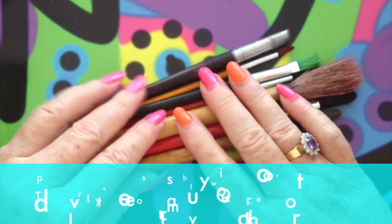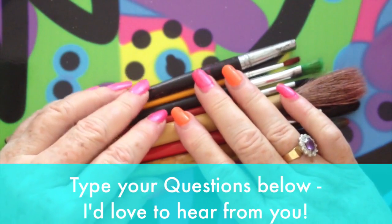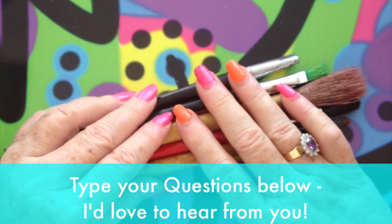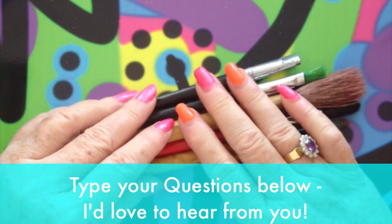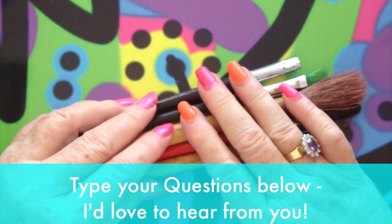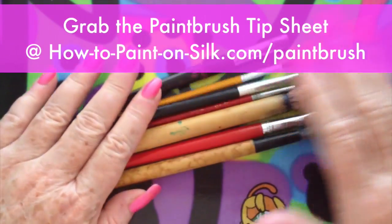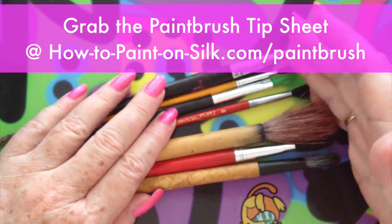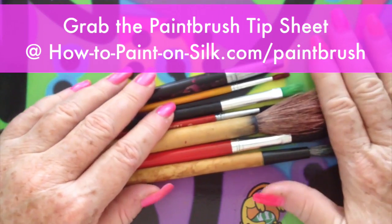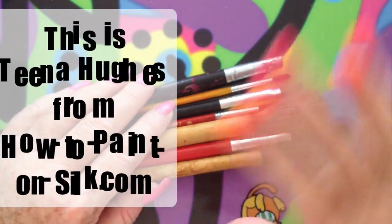That's it for my quick tip for today. I look forward to hearing from you if you have any questions. Please do remember to put your questions here on YouTube down below this video, and don't forget to pop over to my website — there's also a link down below where you can grab the PDF that I've created about paintbrushes for silk painting. Cheerio for now. This is Tina Hughes from HowToPaintOnSilk.com. Bye.